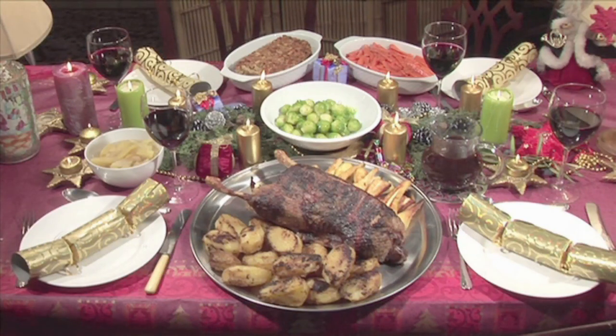Hello and welcome to Videojug. We're going to show you how to make roasted goose with lemon and thyme stuffing.